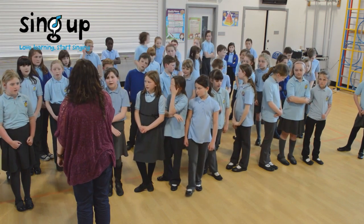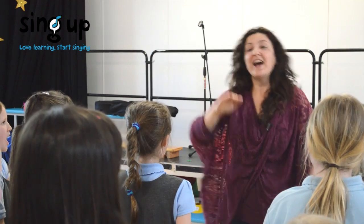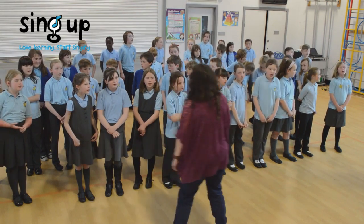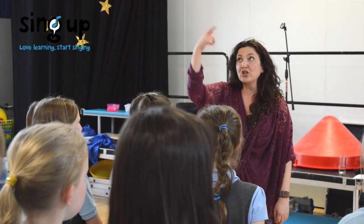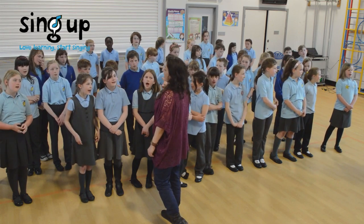Try it: You can count on me like 1, 2, 3, I'll be there. That was so good. Once I taught the choir the first phrase, we tried it with the tune, and actually what happened was everybody kept going with pretty good results. You can count on me like 1, 2, 3, I'll be there. And I know when I need it I can count on you like 4, 3, 2, you'll be there.